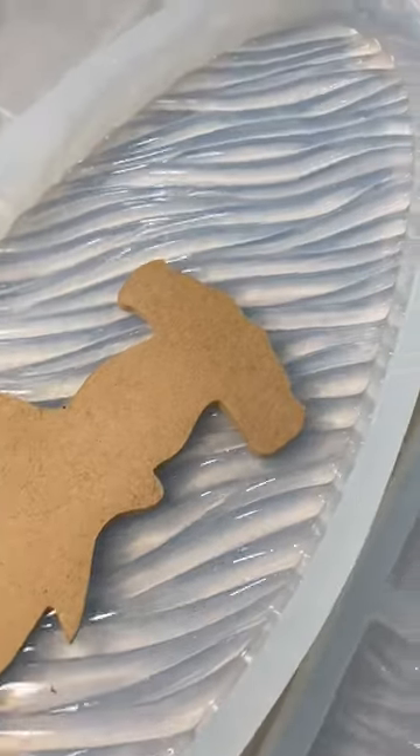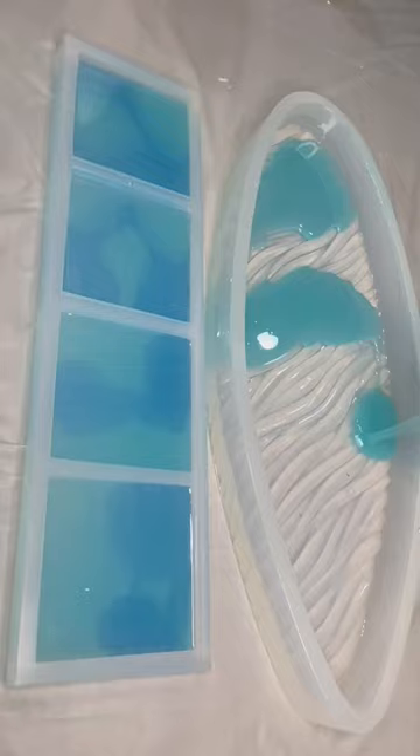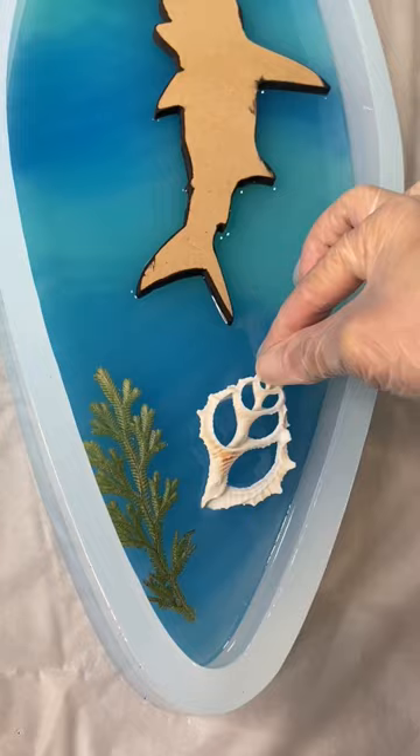Hello Art Tribe! Let's make a beautiful decorative surfboard. Now these molds and the little shark wood cutout, which is made out of MDF, is from a company called Makers Reusable Molds and you can find them on Instagram.